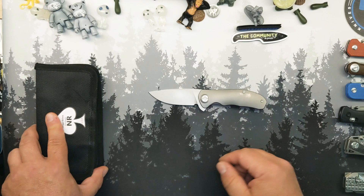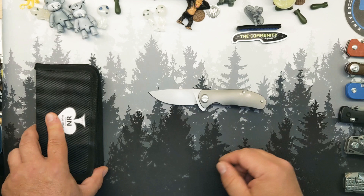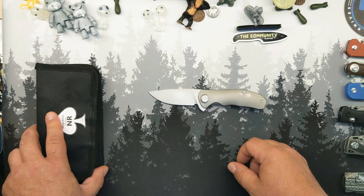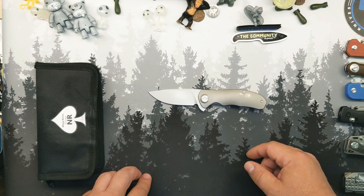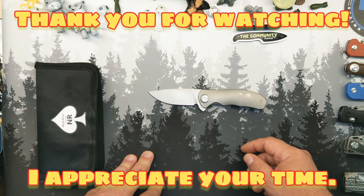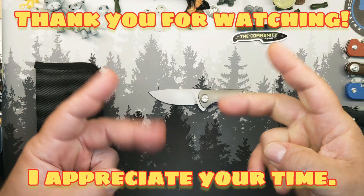I look forward to checking one out — hopefully getting one when these come out myself. Good luck to you, man. I think you're knocking it out of the park on your first attempt at a production knife. So that's it, that's all I've got for you guys. Until I see you again — and I do hope I see you again — stay well, be kind, do good. This is Grumpy, and I'm sadly going to pack this up and send it out to somebody else. Anyway, I'll see you guys soon. Peace out.